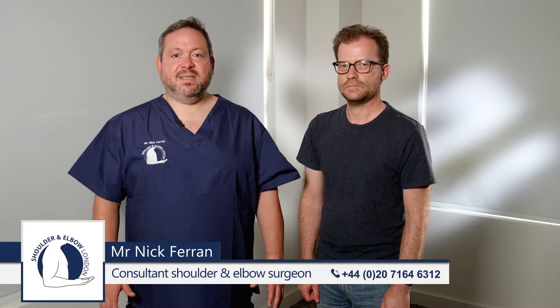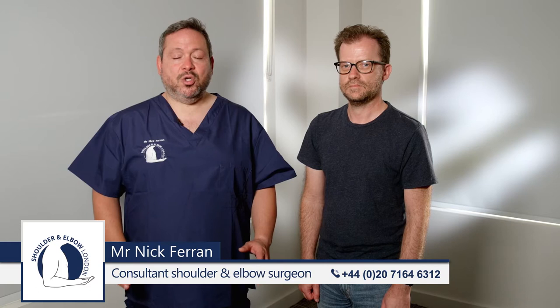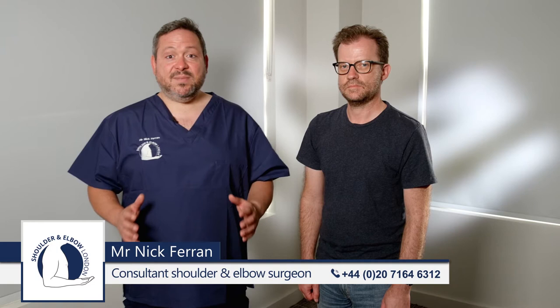The Beighton score is a series of tests to determine whether patients have isolated glenohumeral laxity or generalized hyperlaxity. It is a score out of nine, and any score of six or higher suggests generalized hyperlaxity.